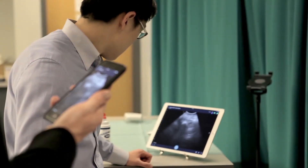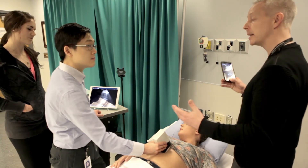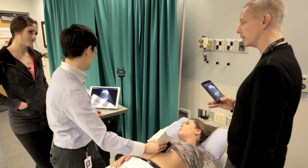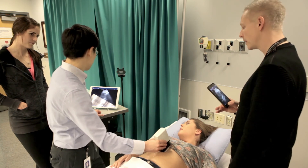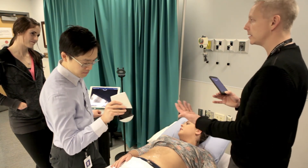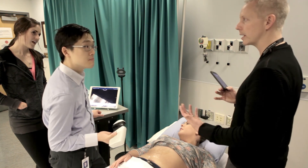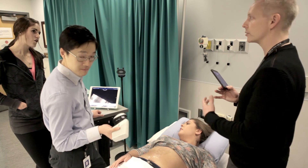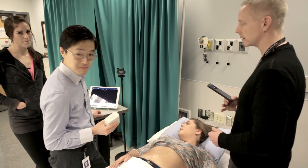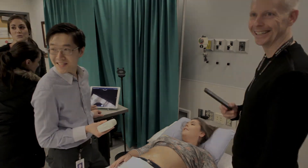Looking for a subcostal view of the heart too, right? Because if you sniff, it's forcing the diaphragm down and making everything in closer contact with the transducer. But of course, we're not going to get her to sniff and hold her breath when we're looking at the IVC, because you're potentially going to decrease the intrathoracic pressure — so it's a false measurement. Exactly. How much is this? Terrence wants one.